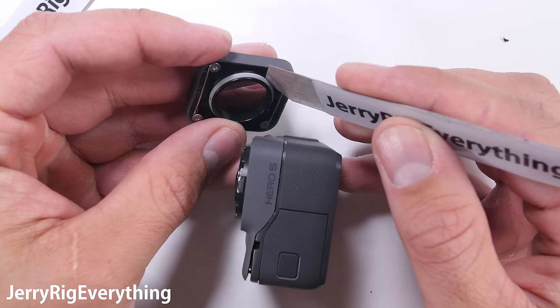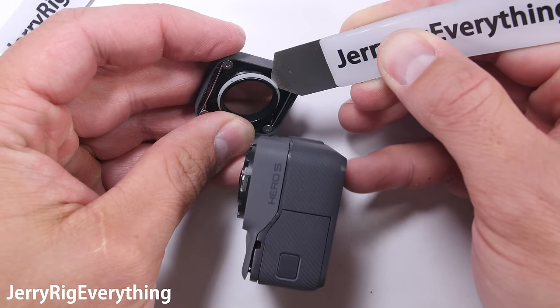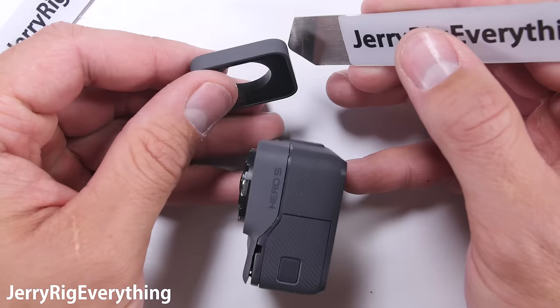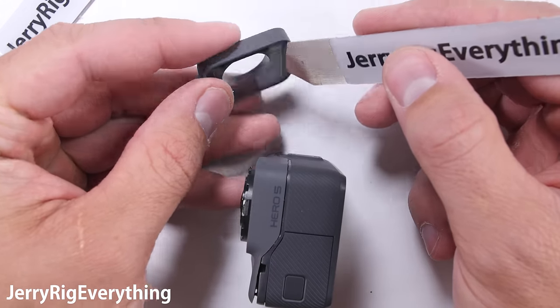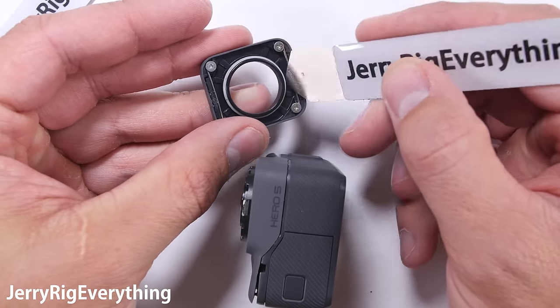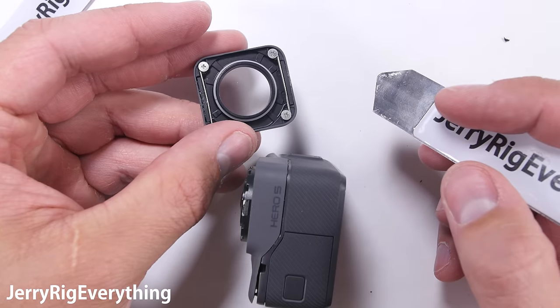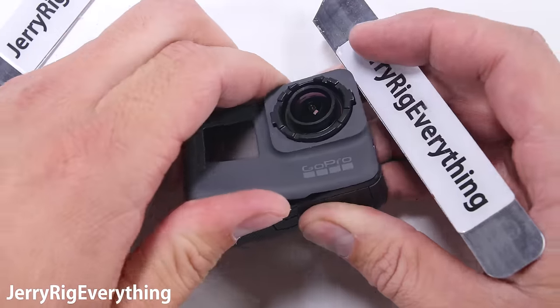This is a lot more difficult than it looks on screen — it is very secure. The little rubber ring is part of the waterproofing that keeps this camera watertight. I'll explain more about the waterproofing of the GoPro 5 in another video. Luckily, these lenses are fairly easy to replace. I will link any replacement parts and tools down in the video description right below this video.